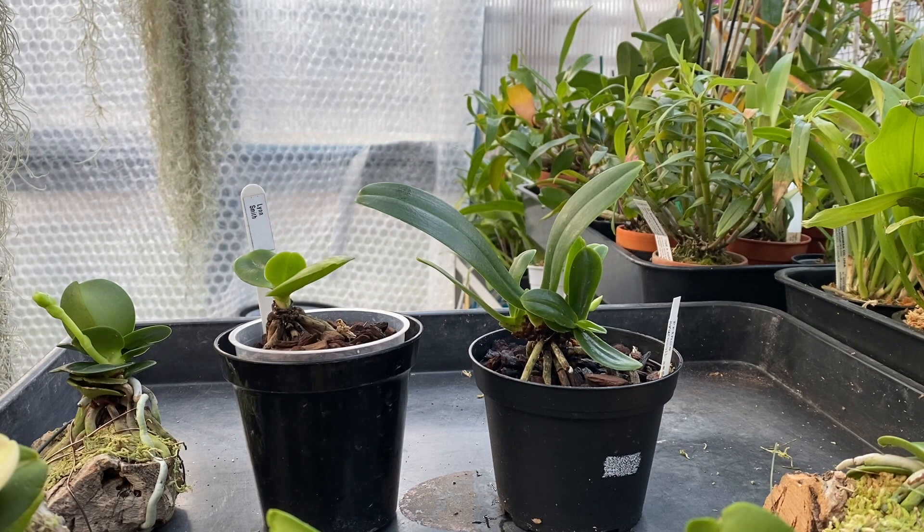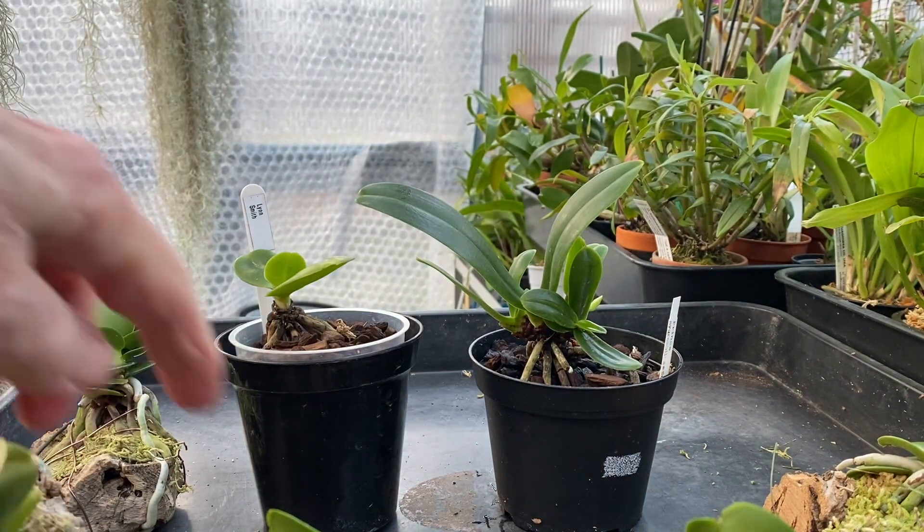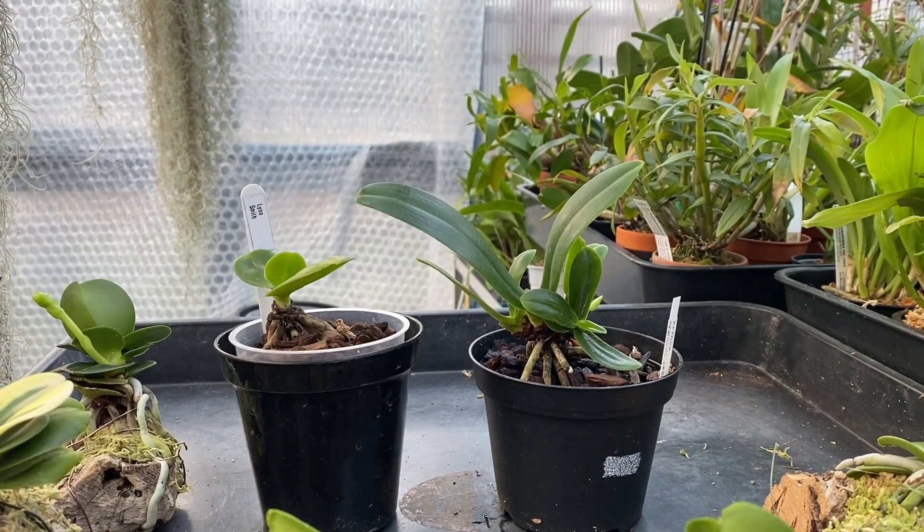I'm pretty sure that is a flower spike coming out of the center — don't you break it — meaning there's no more vegetative growth going to happen on that plant, which is a shame. But I've still got another one. You can probably still get hold of the Seidera japonica Phalaenopsis type in this country, though I don't think you can get the cultivars.